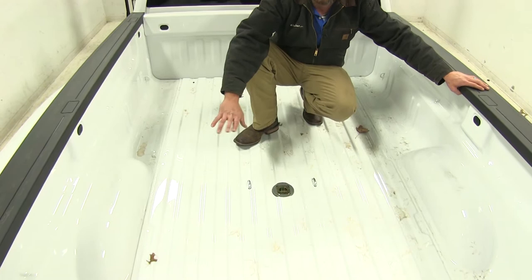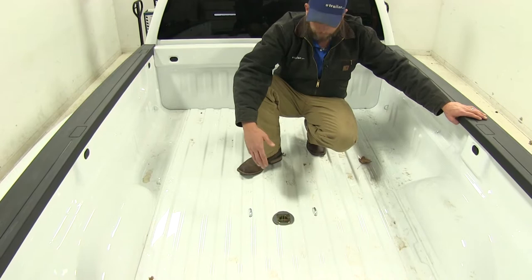Here's what our gooseneck is going to look like installed in our truck and not in use. As you can see, we're going to have full, unobstructed access to the bed of the truck. You can use it to haul around whatever it is that we would like.